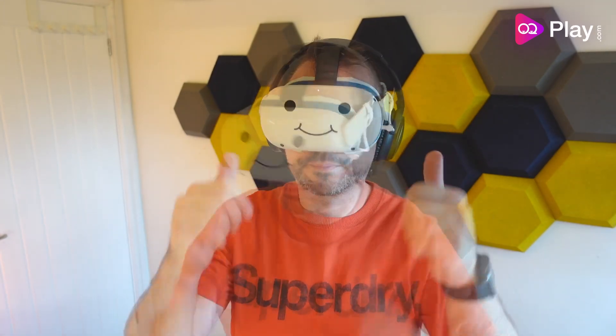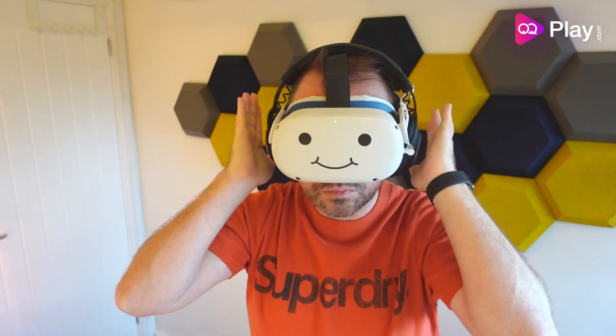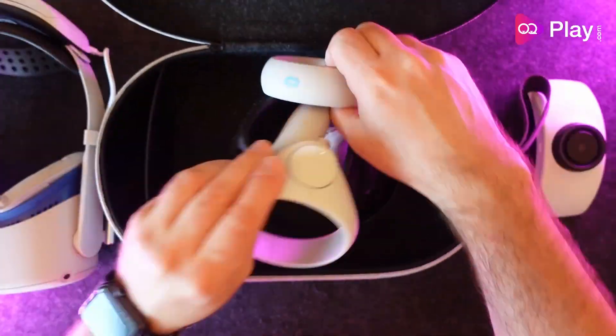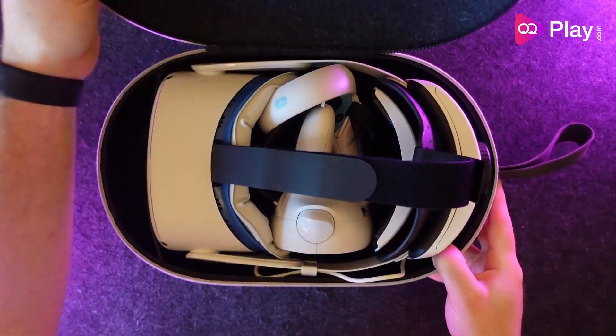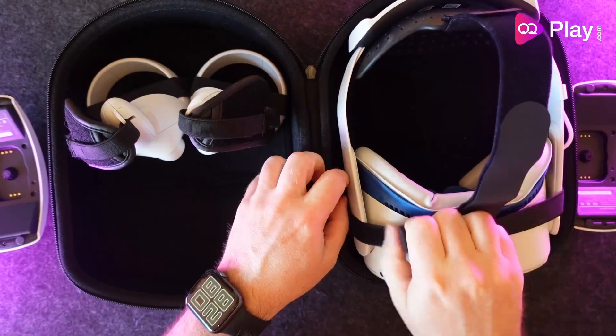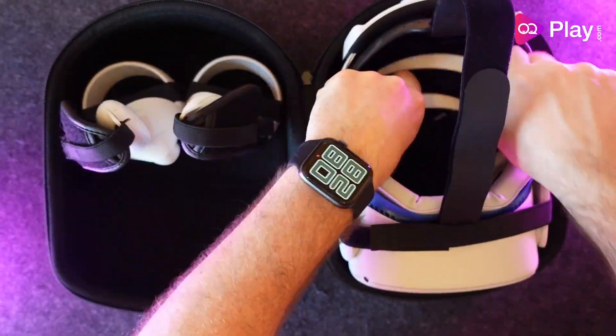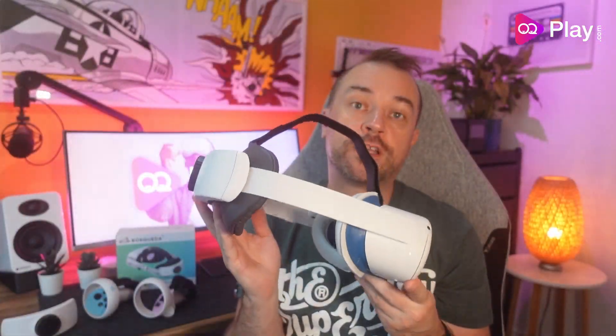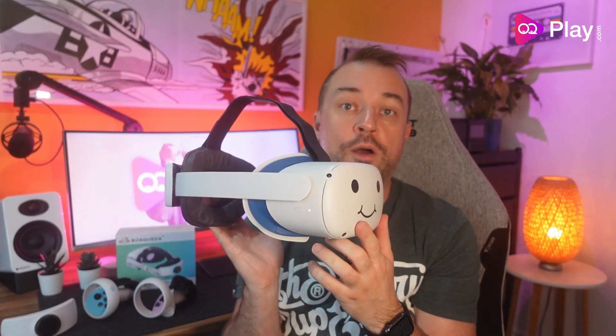I tried a few headphones with this head strap, and even with its fairly low-profile clip, all the over-ear headphones I tried fitted just fine with minor adjustments to get the foam underneath the side rails. As for cases, the battery pack had to come out for the strap to fit in the official Quest 2 case, but it did fit, and it also fitted inside my compact Kiwi Design case with the battery removed — with plenty of room for both.